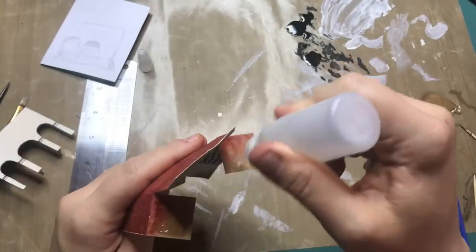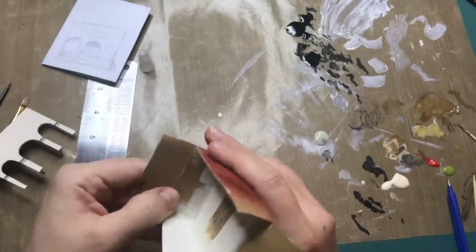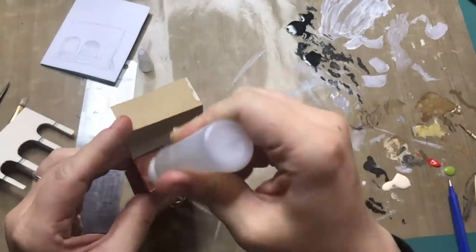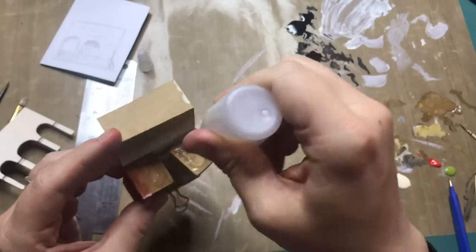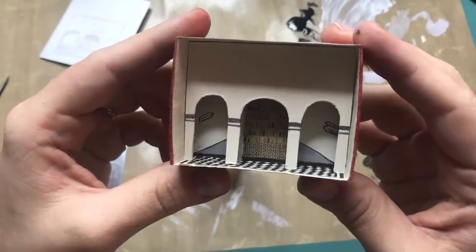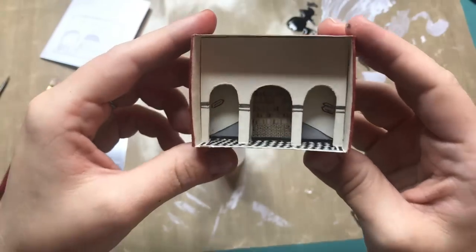Now it's time to close up the matchbox and glue everything together. If you're interested in what materials I'm using for these Harry Potter matchbox videos, you can find them in the Amazon store link that I will link down below. And this is what we have so far with the arches glued in.